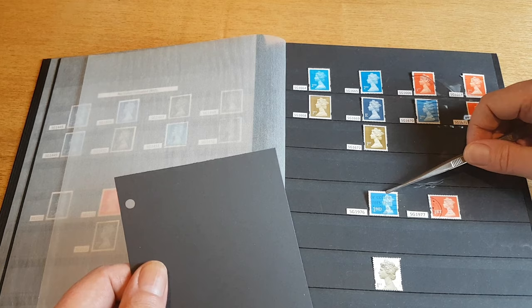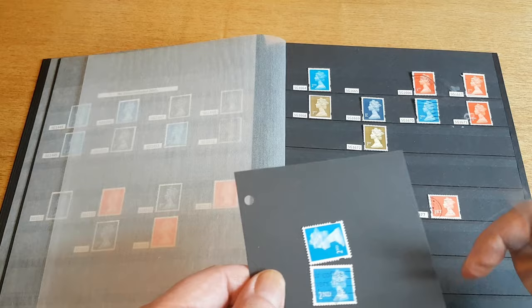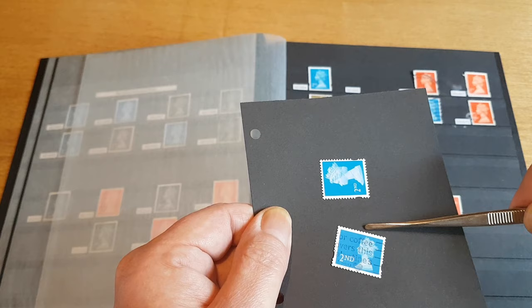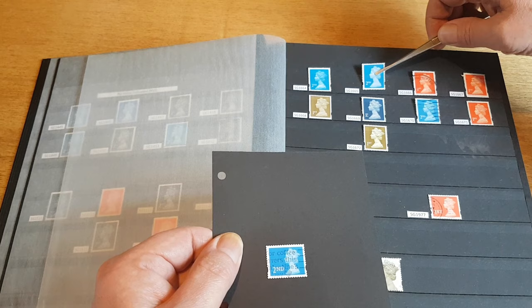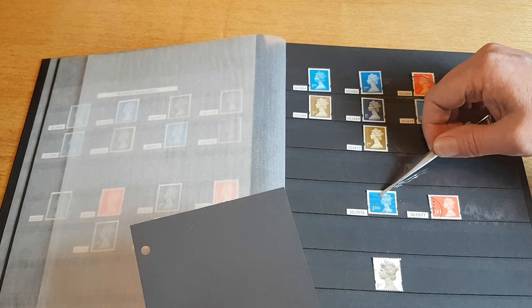Then there are these two here — there are several stamps in this landscape format. As you can see, it's the same size as a standard portrait Machin but obviously turned on its side. These were around and still are to some extent with things like second large and first large, but they never really caught on to replace the portrait Machins. I'm quite glad really — I think the Machin looks better as a portrait stamp than in landscape orientation.